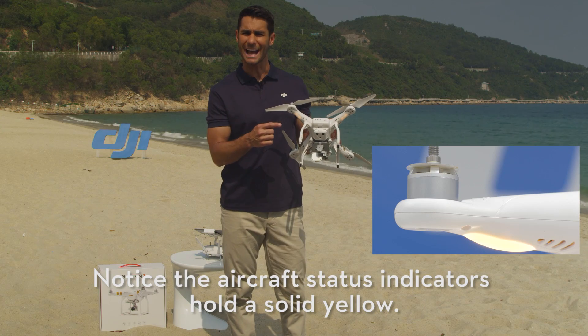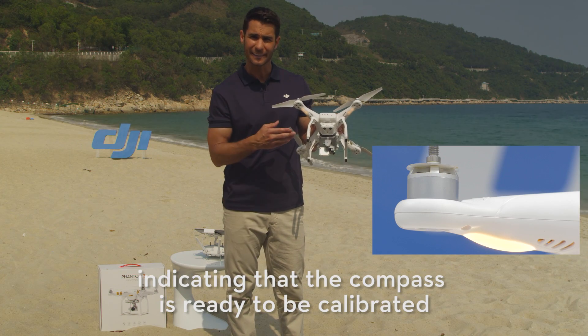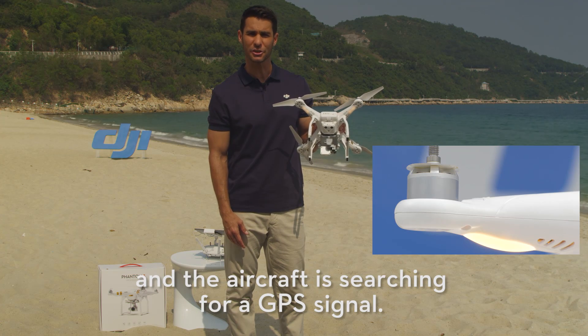Notice the aircraft status indicators hold a solid yellow, indicating that the compass is ready to be calibrated and that the aircraft is searching for a GPS signal.